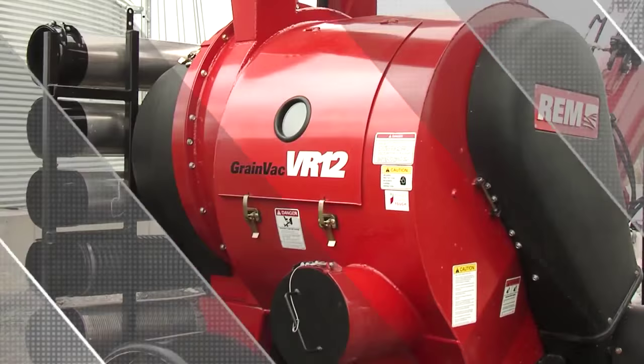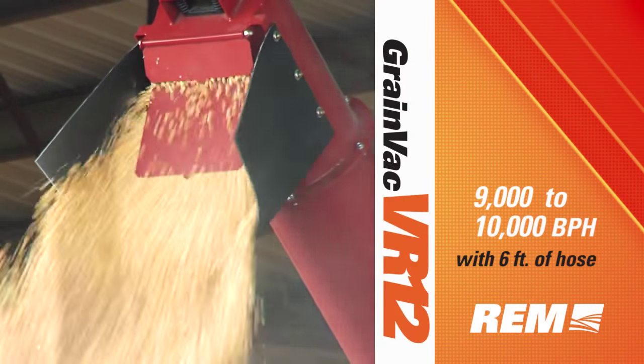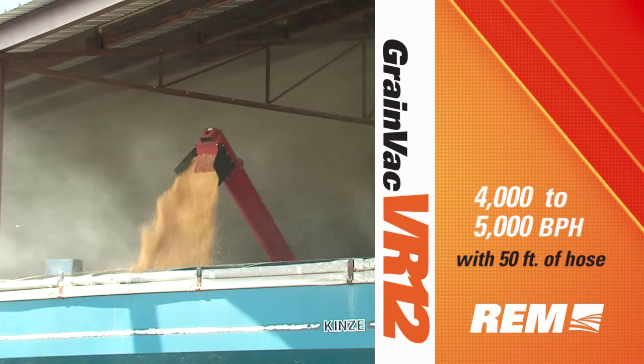Introducing the all-new REM Grainvac VR12. In optimal conditions, the REM VR12 can achieve 9,000 to 10,000 bushels per hour with 6 feet of hose, and 4,000 to 5,000 bushels per hour with 50 feet of hose.